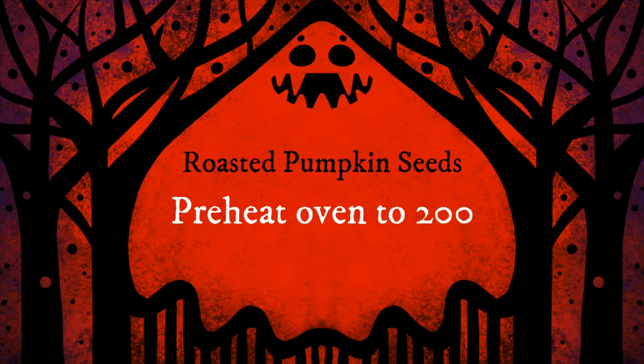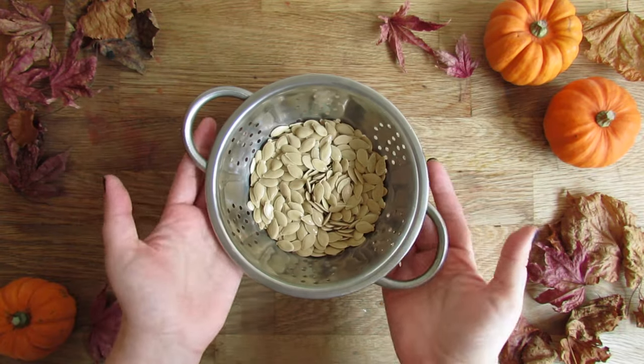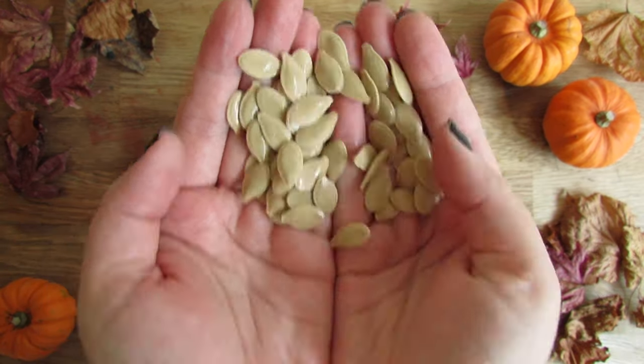We're going to start by roasting the seeds. Preheat your oven to 200 degrees. The first thing we need to do is clean all the flesh off the pumpkin seeds.